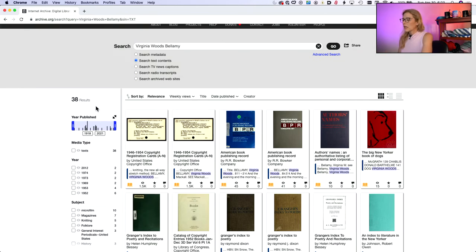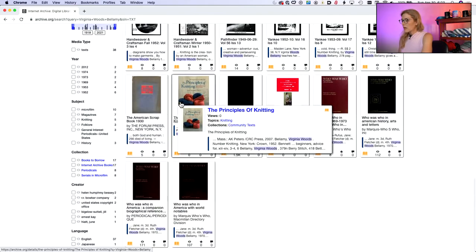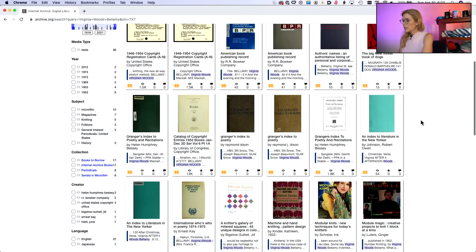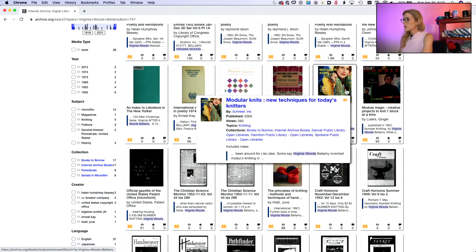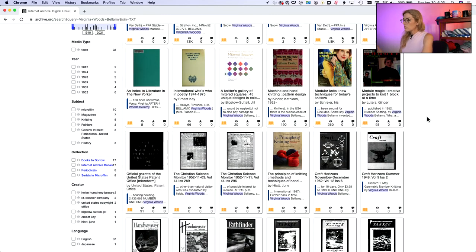Virginia is also listed in probably a half dozen other knitting books. I knew she'd been mentioned in 'Principles of Knitting' and 'Domino Knitting,' but I didn't know she was also listed in 'Modular Knits,' or in 'Machine and Hand Knitting Pattern Design' — a 1990 book. I didn't know she was mentioned in those, and that's really spectacular.